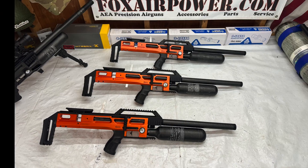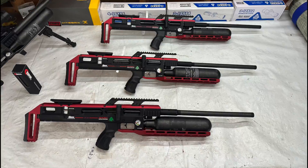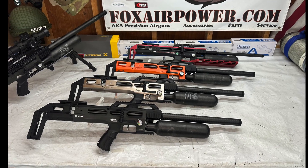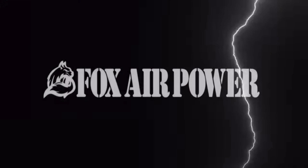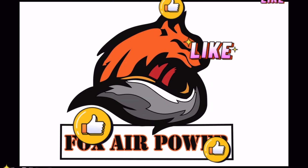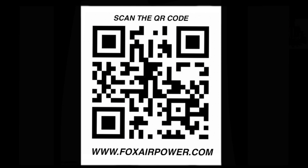Also, all the Ghost models do come in 177 caliber, so if anybody's interested in a 177, please let me know. All right everybody, that's all I have for today. This is Terry with Central Valley Air Gunners and foxairpower.com. Thank you for being here, thank you for watching, and I will see you next time.